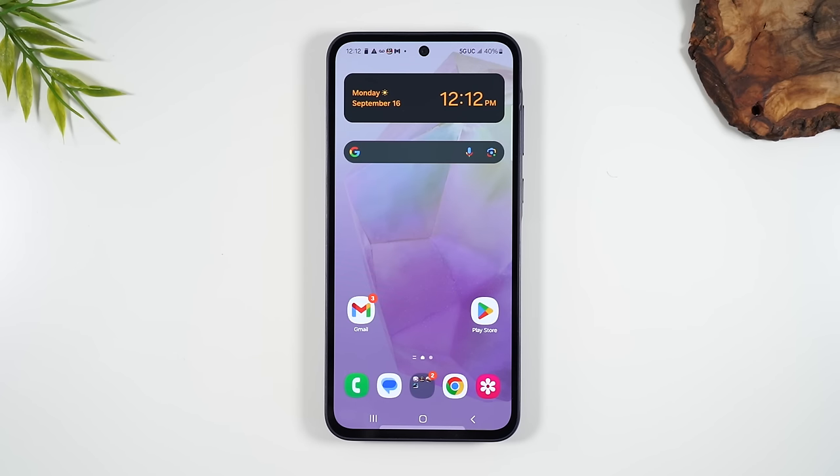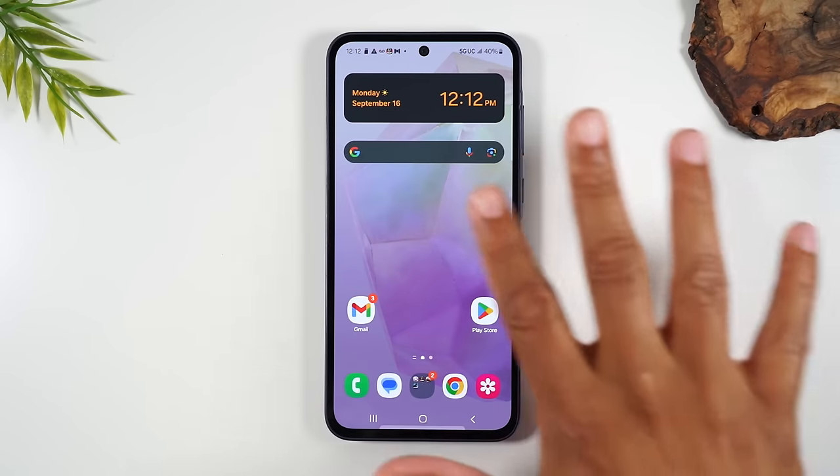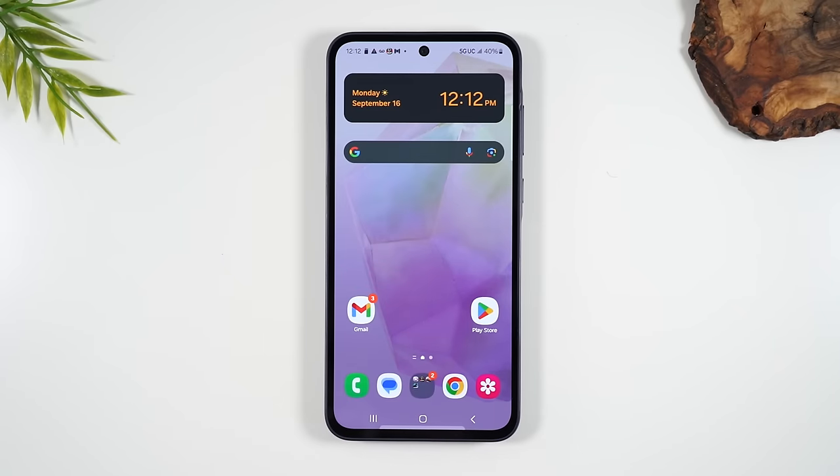This is going to be a full beginner's walkthrough. I'm going to go over all the exterior buttons, all the interior, how to navigate the phone to find out where everything is. We're going to talk about how to download applications, how to set up your email, how to take pictures and videos, how to send text messages, how to make phone calls, and how to make the text size larger so it's easier to read.